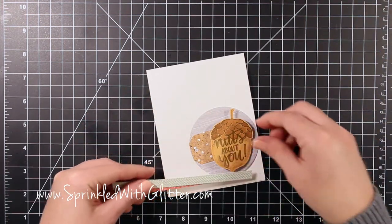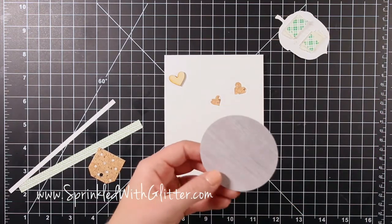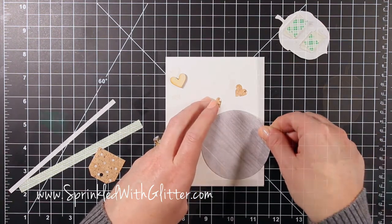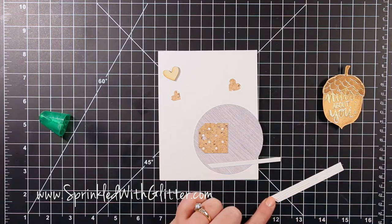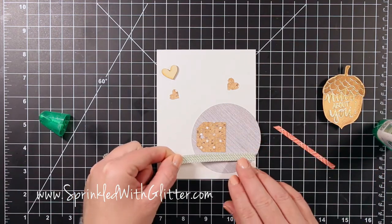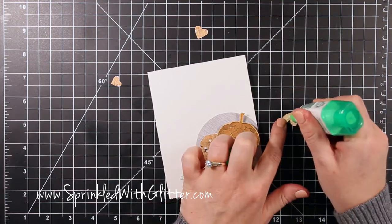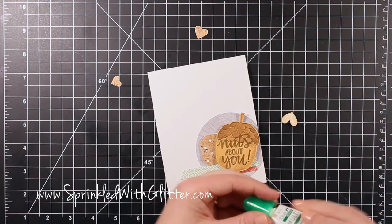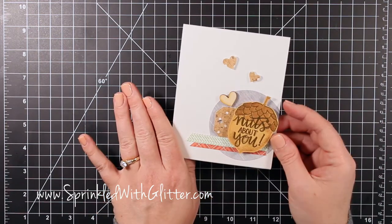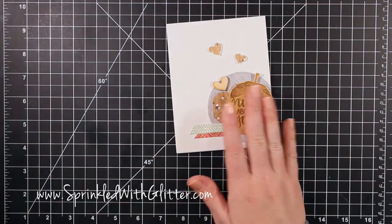I started assembling by adhering that circle to the front of the card with tape runner adhesive, leaving the edge hanging over a bit — I like doing this with circle pieces as it adds more interest rather than having the whole circle on there. Then I added a green colored and a plaid pattern paper with a little Tombow Mono Multi Glue. This wood veneer heart is also included in the kit, so I adhered that to the front with Tombow Mono Multi Glue as well. Then I cut a couple of little hearts from the cork pattern paper and put those on there too.